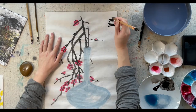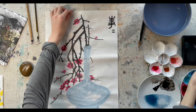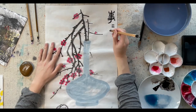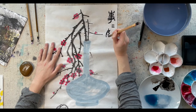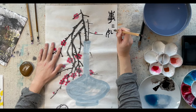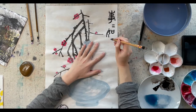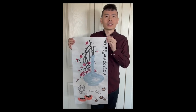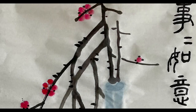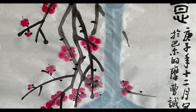So you can see that this painting is simple, but the auspicious meanings in it are numerous. I'm now writing several seal characters to give the painting a title. Now the painting is done. I wish everyone a happy new year. Hope everything will proceed as your wishes in the new year. Stay safe and healthy.